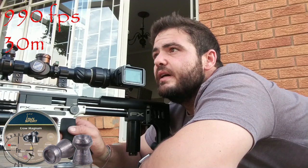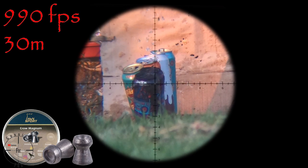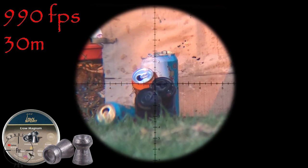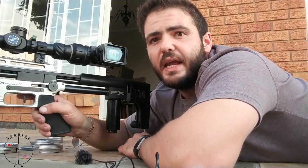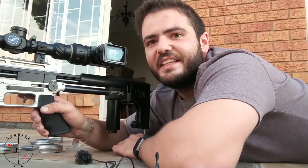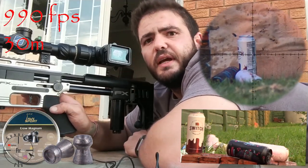That was a bit more satisfying — let's go and see where I hit it and what happened. The first shot — I found the pellet, it hit a bit high and I hit the can in there, so that didn't work very nicely. Let's try the Crow Magnums again and hope we hit it correctly. That looked like a good shot — let's go and see what it did.